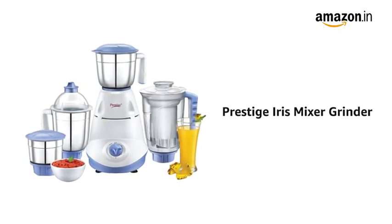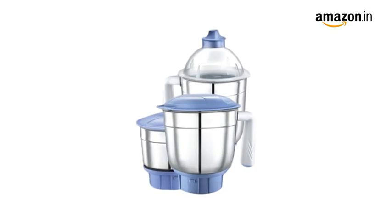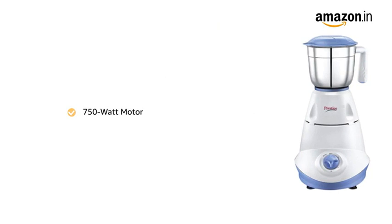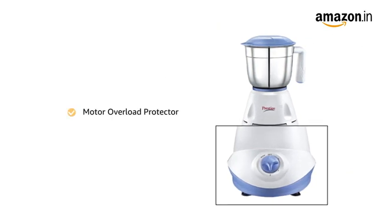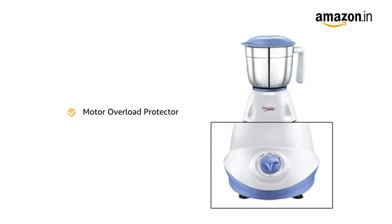Presenting the Prestige Iris Mixer Grinder in white and blue color. It comes with three stainless steel jars and one juicer jar. It has a powerful 750W motor to perform all kinds of heavy grinding and blending functions in the kitchen. It also comes with a motor overload protector switch that ensures safety for your appliance.